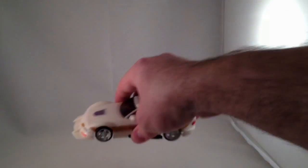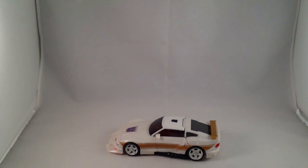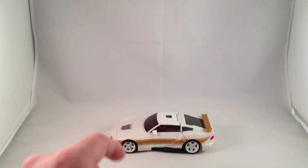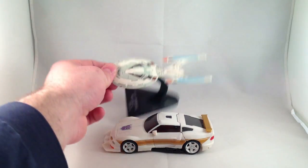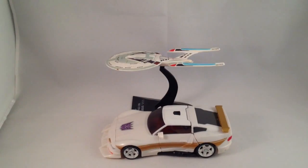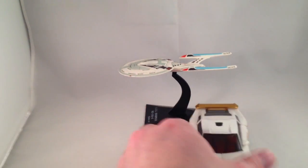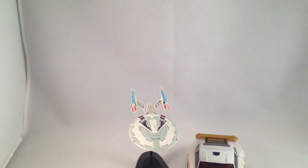Let's do a size comparison. Here we have a Transformer Deluxe Generations, and here it is next to the Enterprise D. They are approximately the same length, and depending on which one you look at, the width of course is quite different.